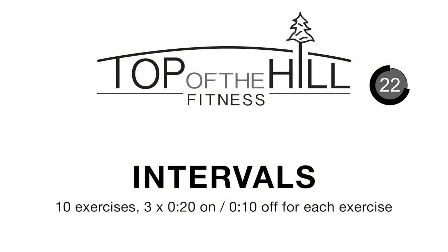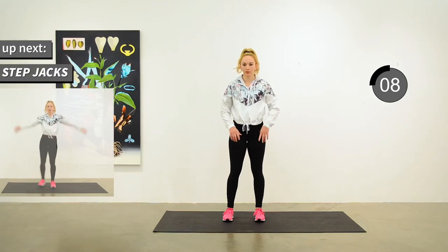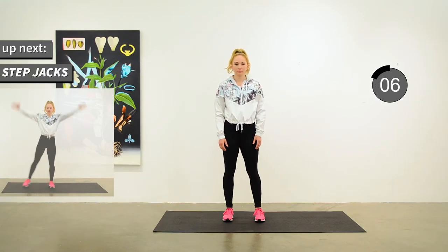Just a reminder: our moderate interval session will be 3 times 20 seconds on, 10 seconds off for each of 10 exercises. Our first one is step jacks and we'll go in five.